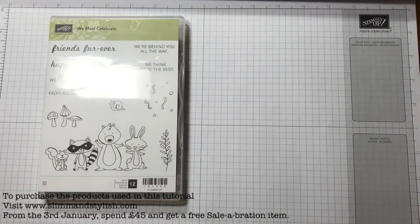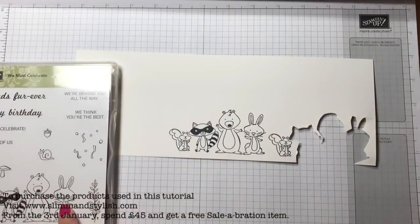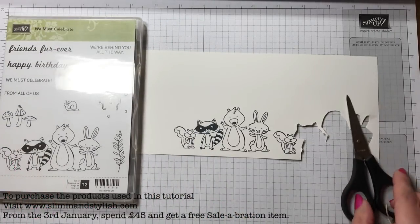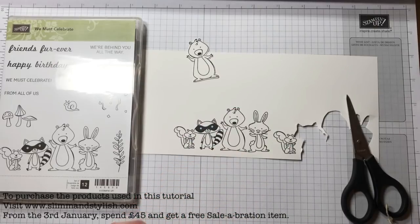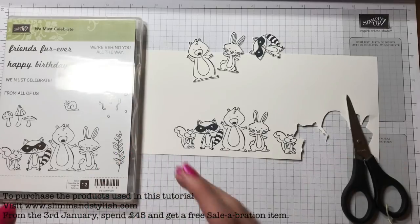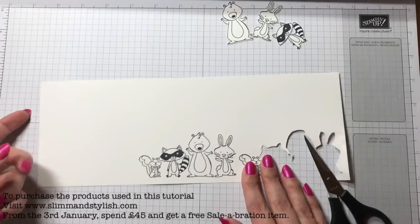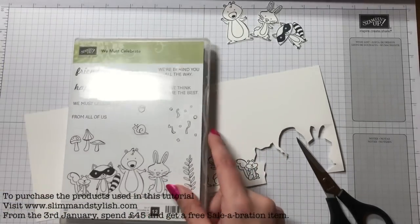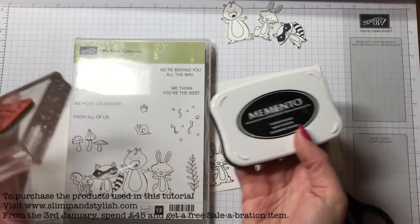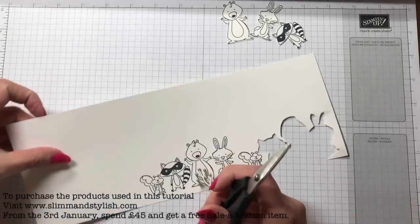I have already stamped and cut my four friends — fussy cutting really does take me so long, so I stamped them and cut them so that you didn't have to wait. I just left the little squirrel and thought I'd cut that with you. However, I cut through his face, so I re-stamped and cut again. I put it onto an e-block, used the Memento ink, inked it up and stamped it onto Whisper White.